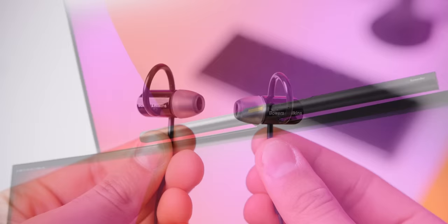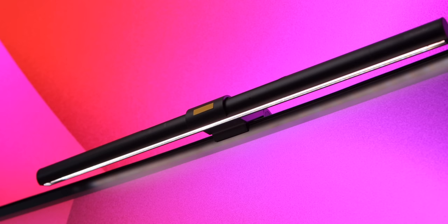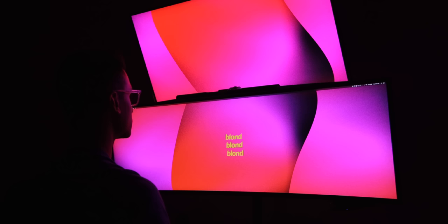On top of the main display, I have the BenQ ScreenBar LED lamp. It just clips onto the monitor and plugs into a USB port around back. Instead of taking up desk space with a more traditional lamp, this puts the lamp out of the way but it's still useful. There are controls up top, and the lamp doesn't put any glare on your screen thanks to the very thoughtful angle — and it's still very bright.